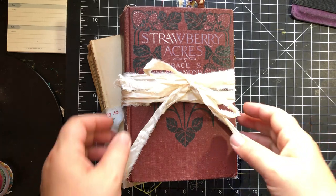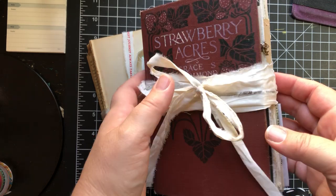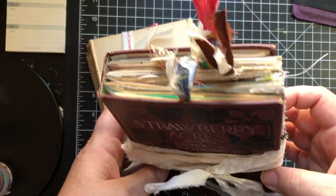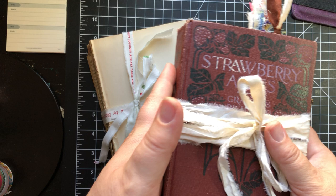Good morning beautiful people! I'm back with another flip through. I just finished this bricolage junk journal, art journal, whatever you want to call it. I super am happy with it, so I'm gonna do a flip through.